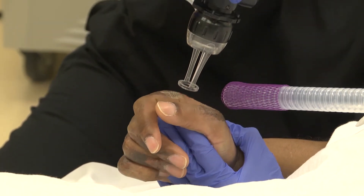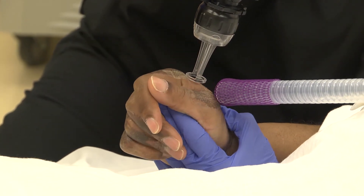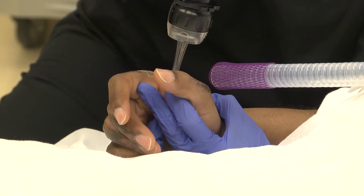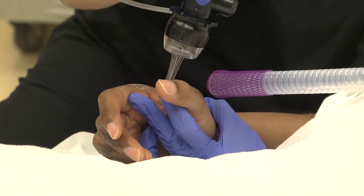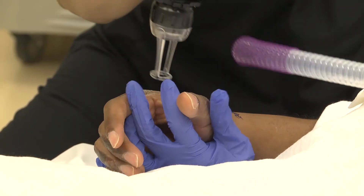What we're doing is lasering these scar bands so that when it comes time to doing actual reconstruction with surgery, we can do a simpler operation. In a sense, this is preparing him for additional surgery that he might need.